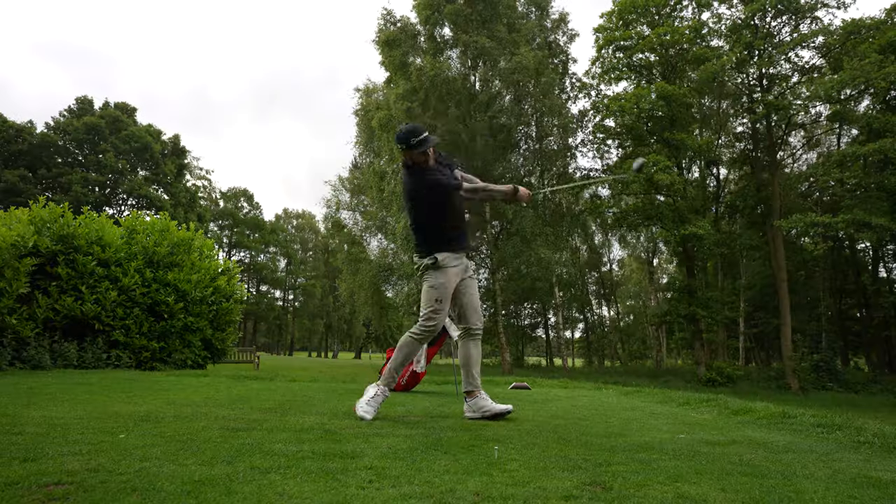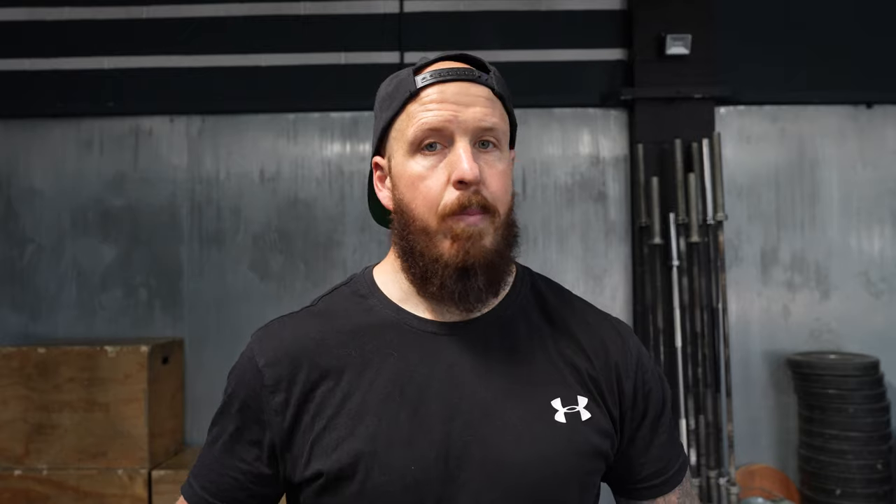We all want to get on the course and hit long drives. We want more club head speed, and we want to see that ball take off and keep traveling. We need to prepare the body and we need to be able to stabilize and create speed. We've got two movements here, and all you're going to need is a golf club — it's going to take you barely any time at all.